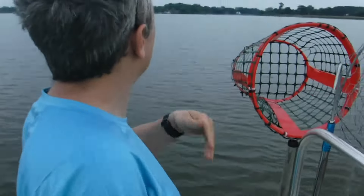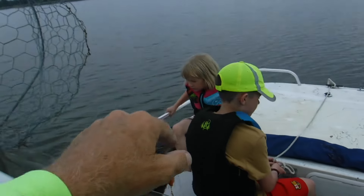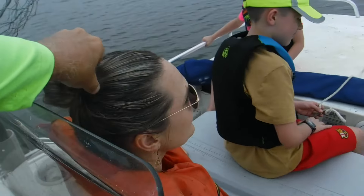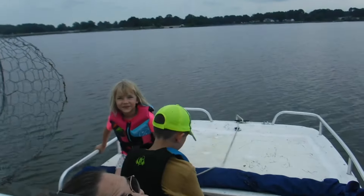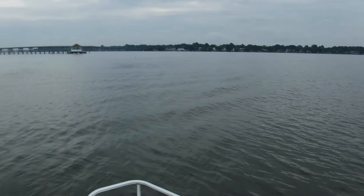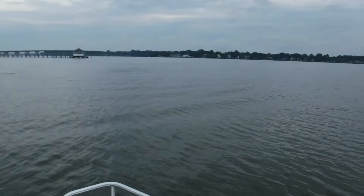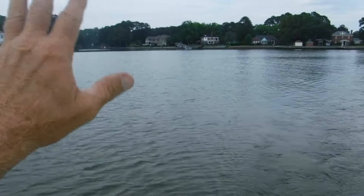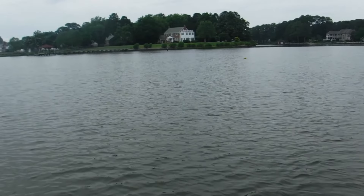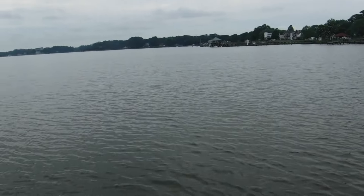We just dropped the crab trotline over. This is our first trip this year. I got Captain Steve driving right here and my grandson and granddaughter here. We put one on each side of the river to see the difference — if one of them catches a lot versus the other, we'll move one to the other side and check it out. We do have a lot of crab pots in here, and if they got crab pots in here, there's crabs here. We're going to see what we get right now.